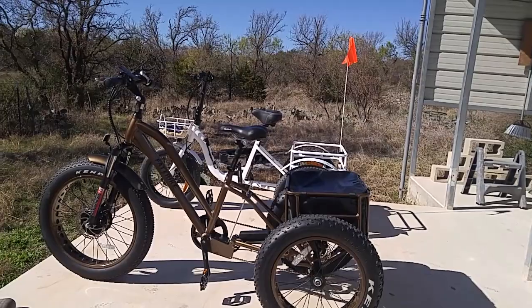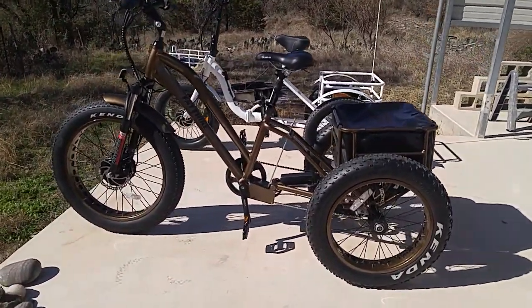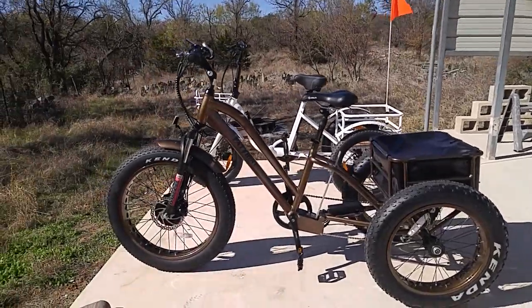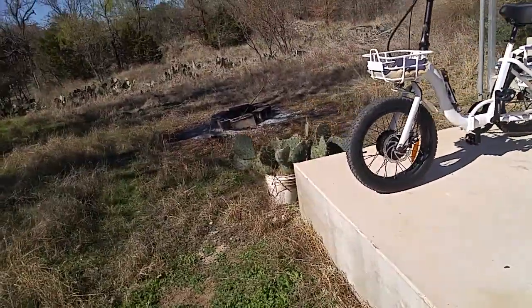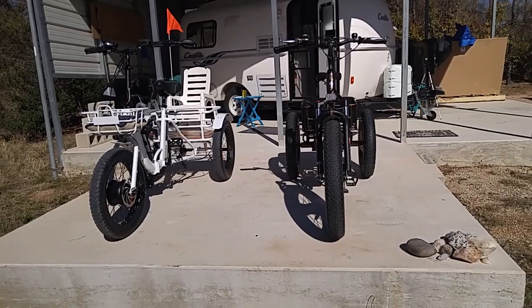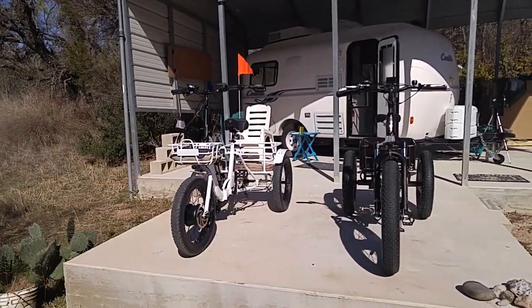I ride it on streets around here all the time and it's certainly not a big issue. You can see the difference in the size of the product. There's another one they make at ElectricTrike.com — a smaller one that folds. This one doesn't fold, but this one folds and the handlebar folds down.